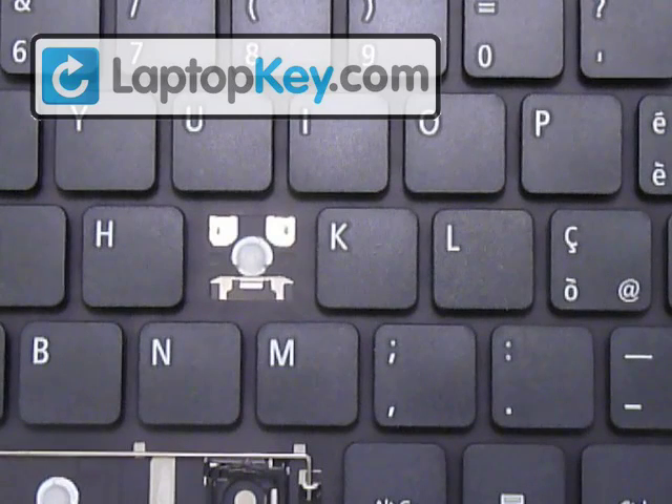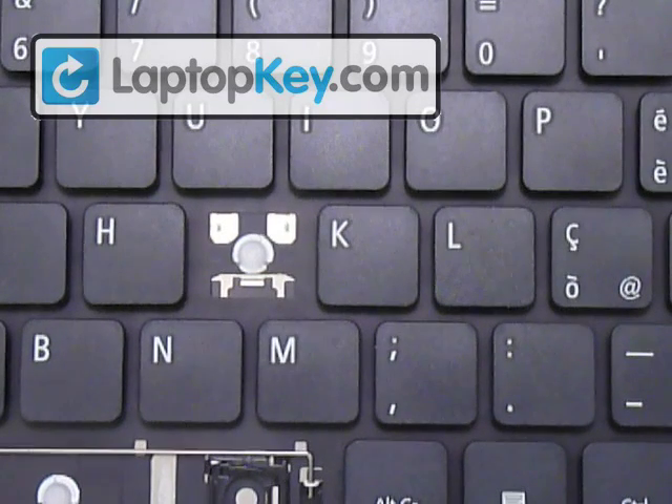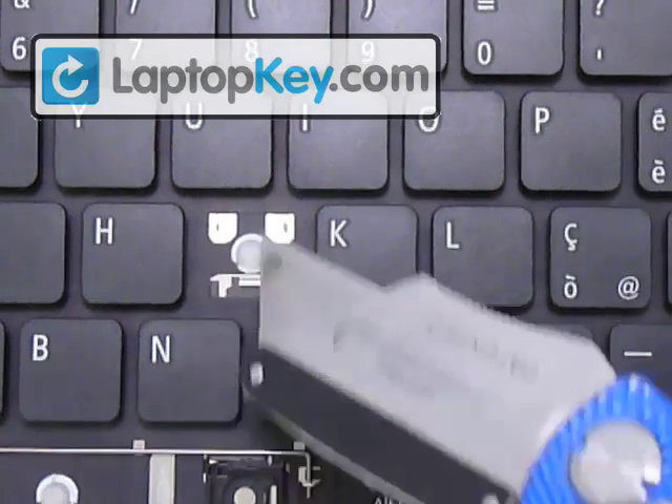So we're going to show you how to insert your key onto your keyboard, and we're going to do the J. So this is the J section.